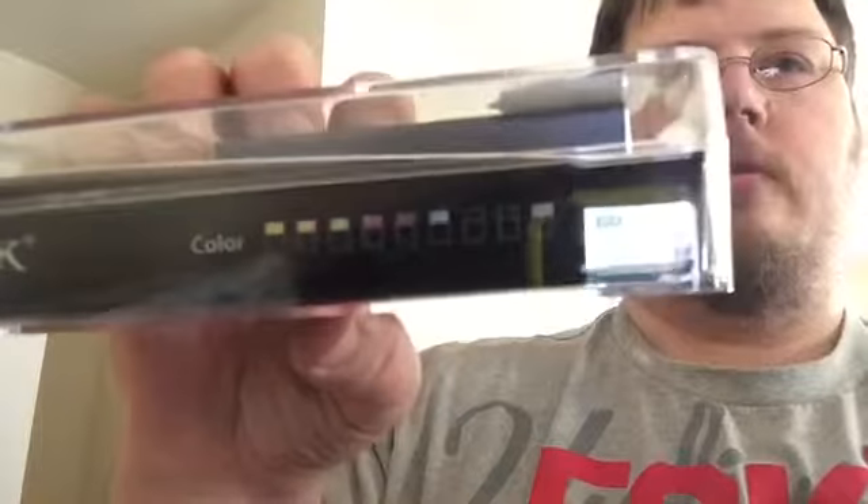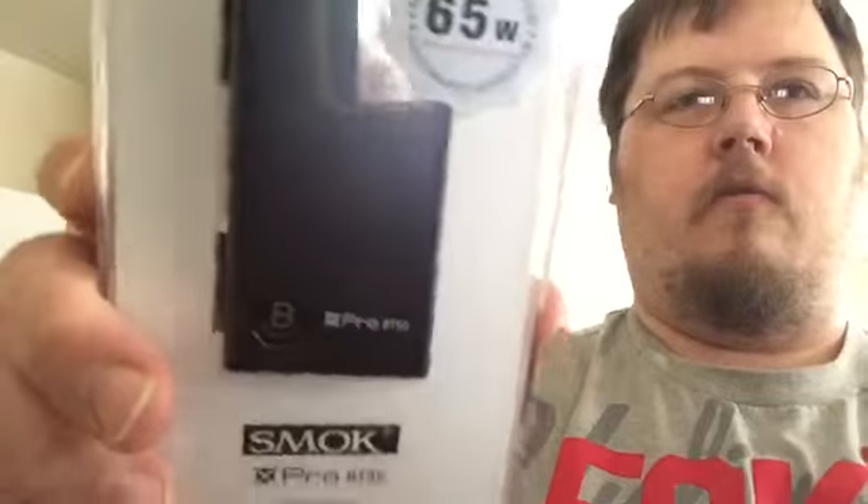It comes in all kinds of different colors — their blue is kind of a grayish color. You know, something simple and cheap. For someone who wants to get into vaping, a 65-watt box mod is a good starting point.